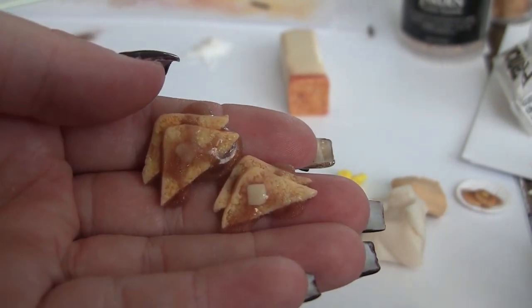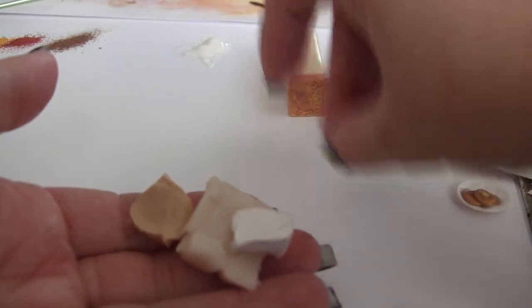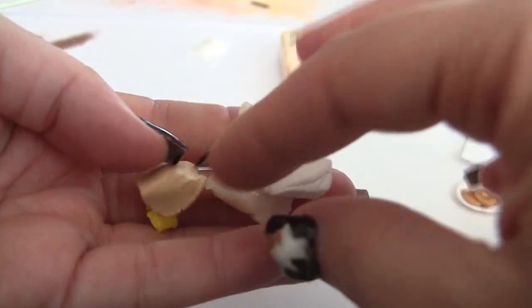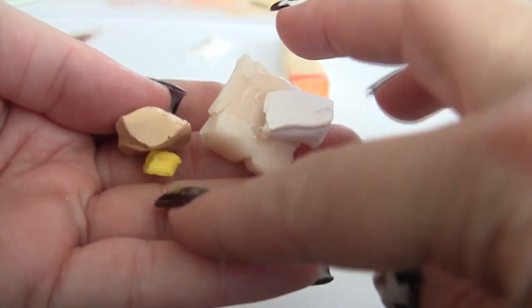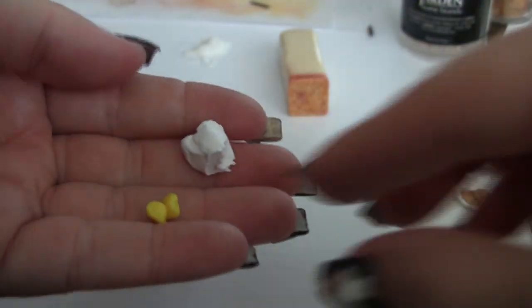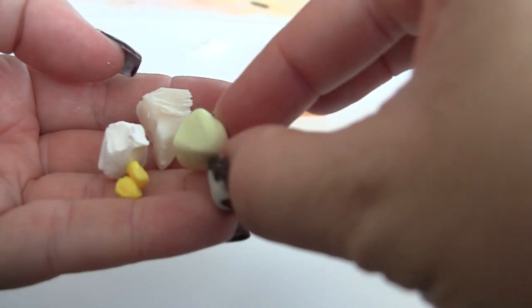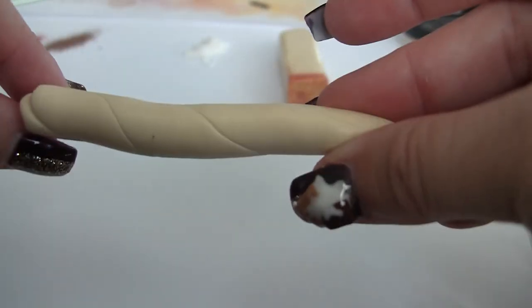Welcome back. Today we're going to be looking at French toast — the one on the cover of the video is the one we're doing here. The mixture is a pale tan color, adding some yellow, a little bit of white, and a lot of translucent. That's the bread mixture. For butter, mix just a pinch of yellow with a lot more white and about that much translucent. Here is the butter color and the French toast color once mixed.